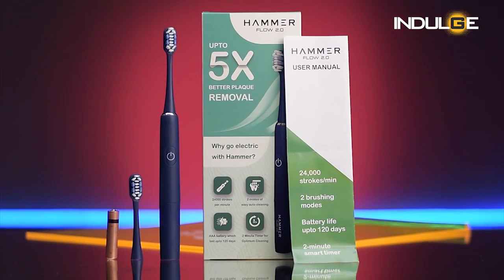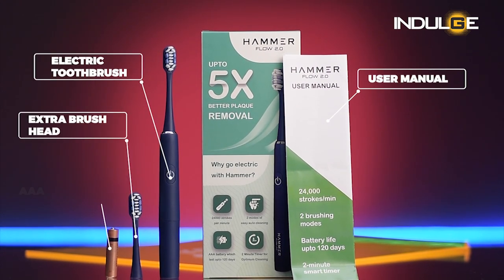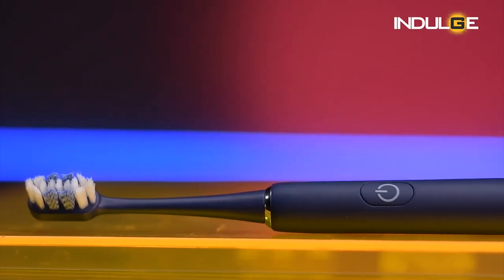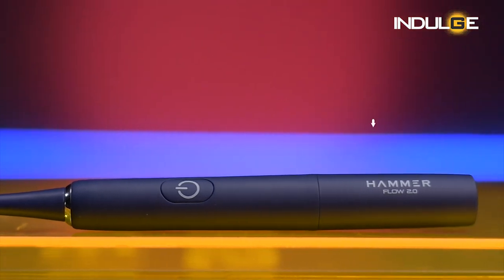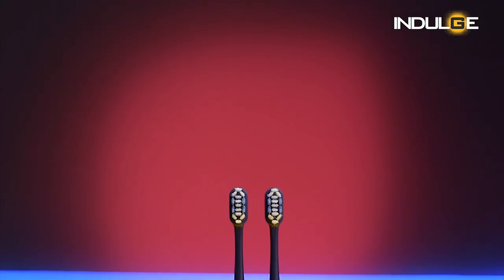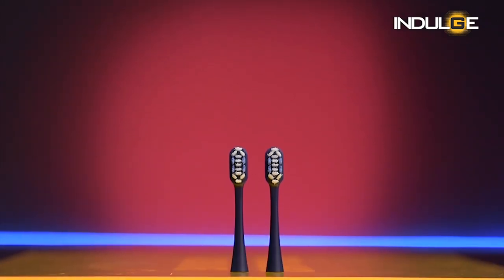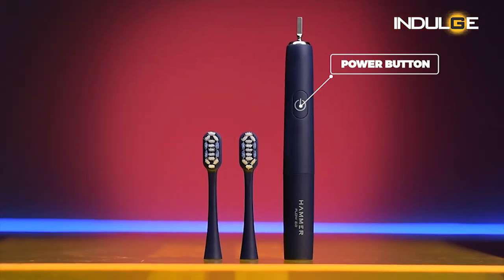When we slide the box open, the contents given to us are a user manual, the electric toothbrush, an extra head, and a AAA battery. From first looks, we can see it has a plastic build finish to the whole body. We can see the Hammer 2.0 branding given below, and this is also where you put in your battery. The brush head is a little smaller compared to normal size brush heads I've seen in the market. The bristles are white in color with a little blue. In the center, you will find the power button, which can also be used to switch between modes. Overall, I feel the build quality is decent for the price we're getting it at.